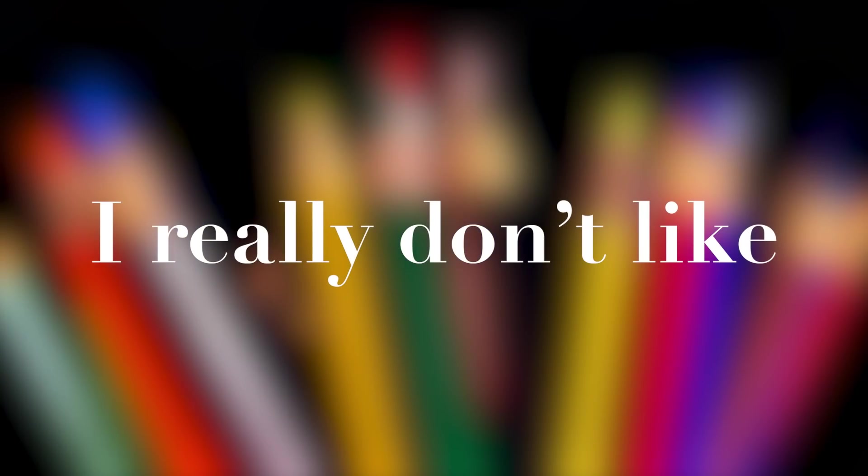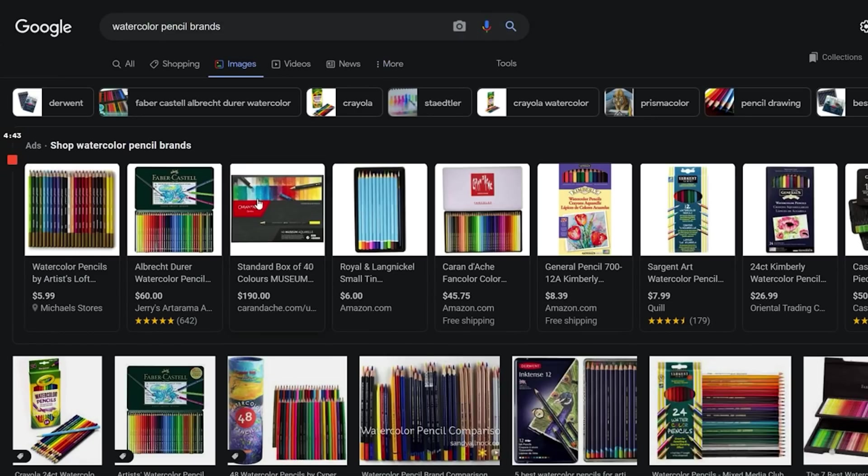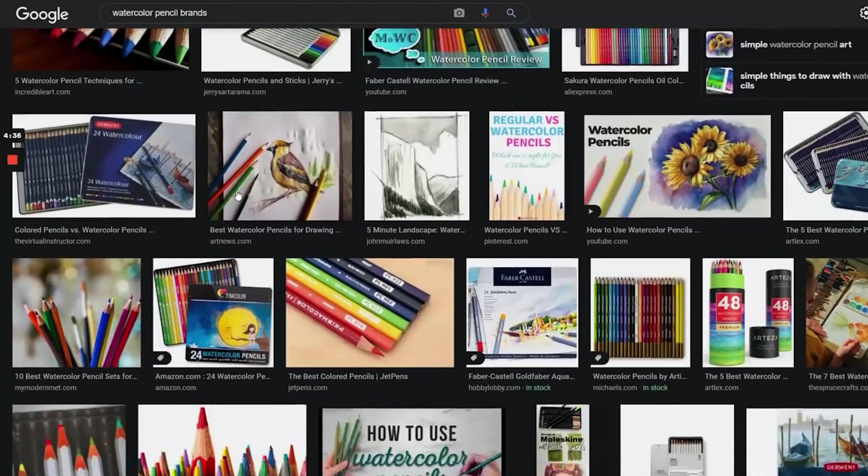Cat's out of the bag, friends. I really don't like watercolor pencils. There are so many brands out there, but they just feel like they're full of fillers, binders.